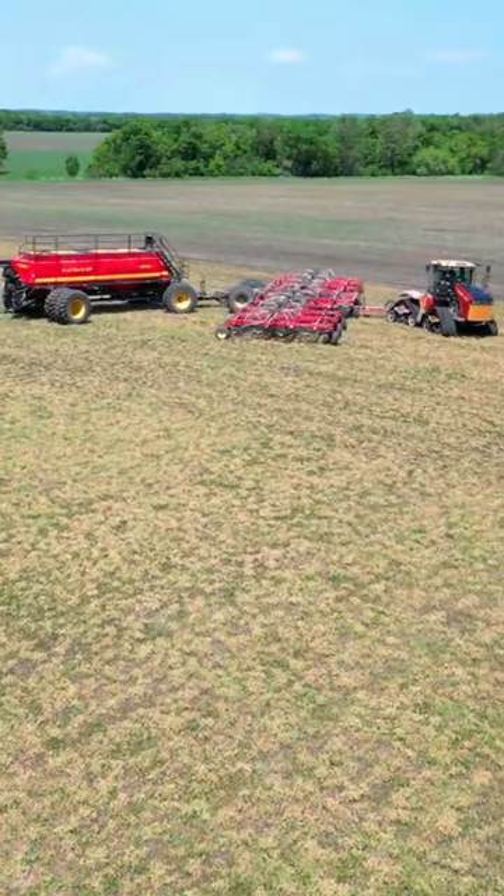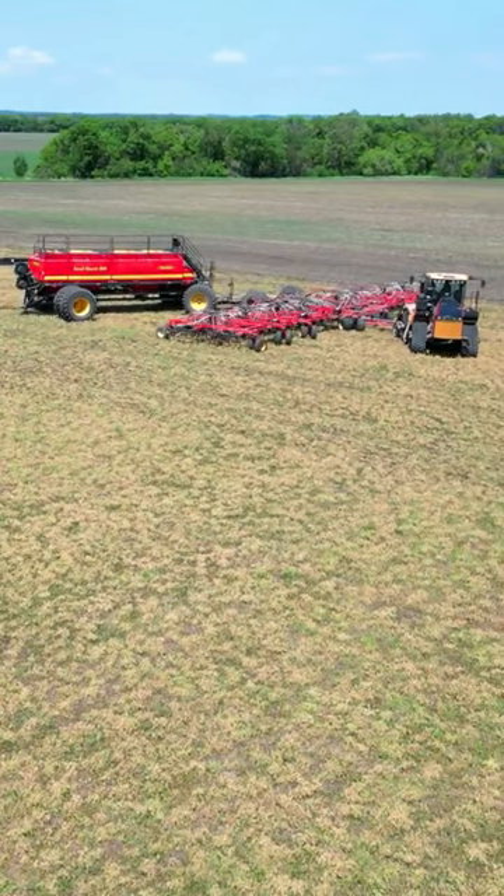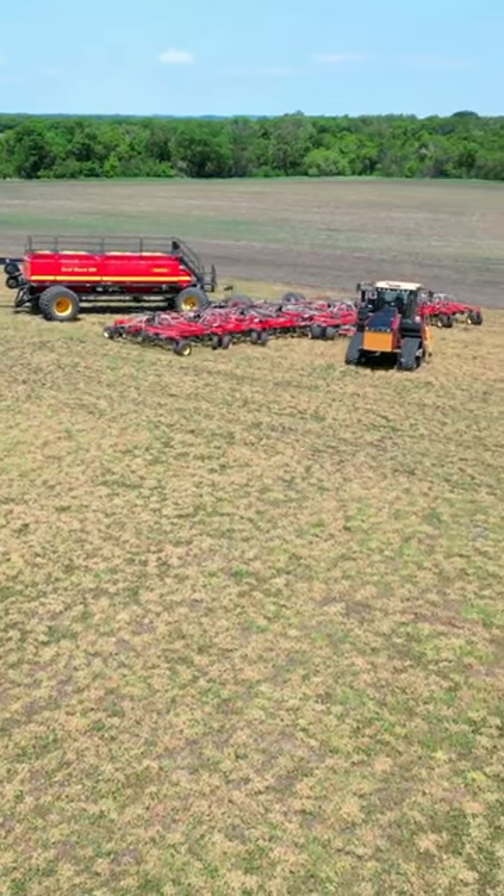Now we are knifing some canola into some alfalfa hay that was sprayed out.